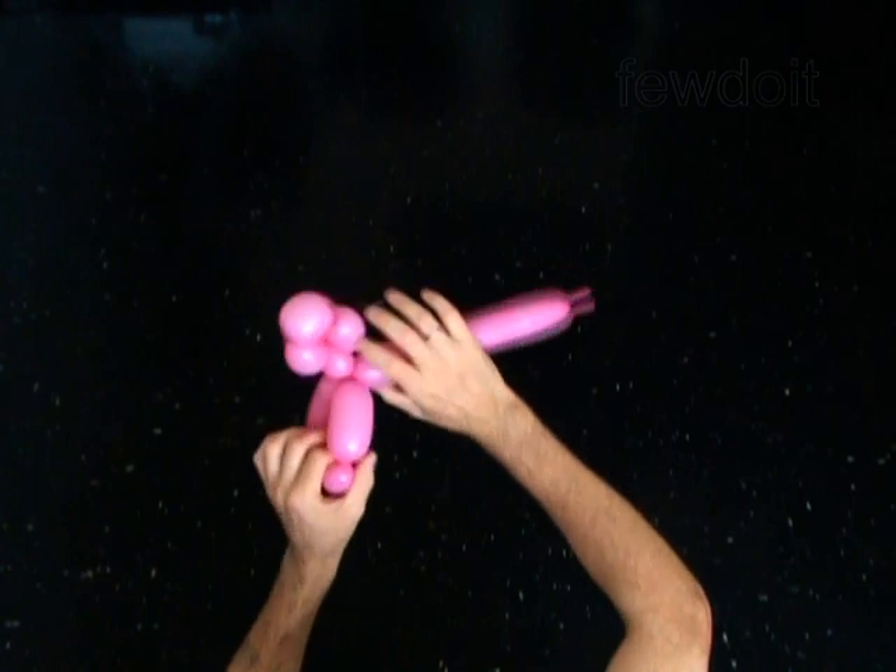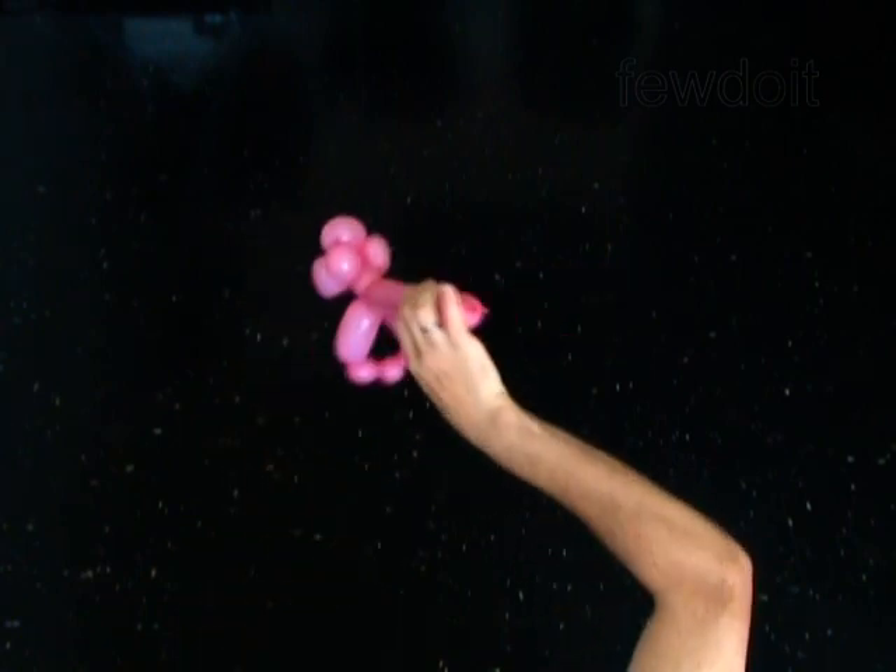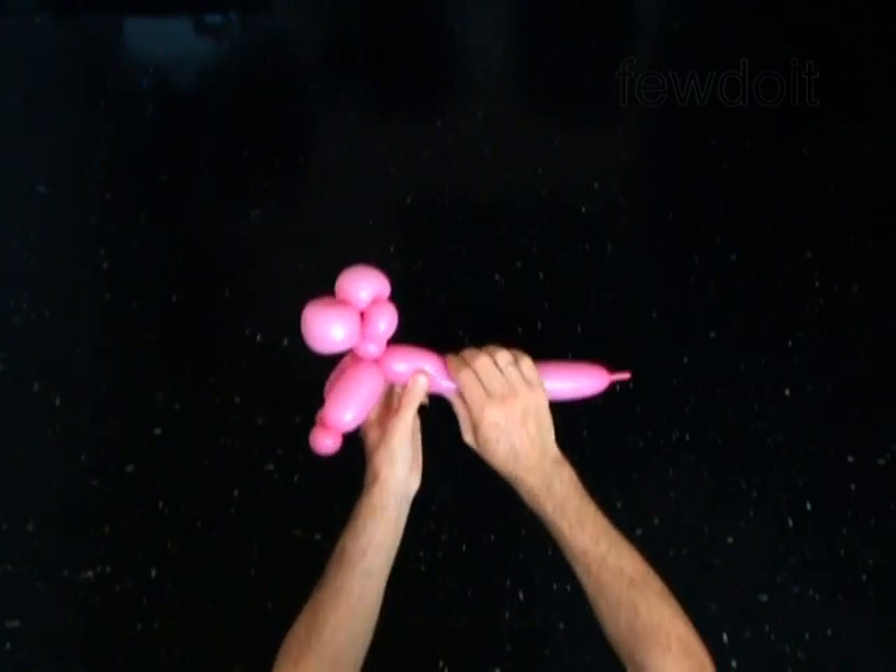Lock both ends of the chain of the last five bubbles in one lock twist. You are going to make the arms using the pop-up twist. That's why you need five bubbles for the arms. Twist the 11th two inch bubble — it is the body.